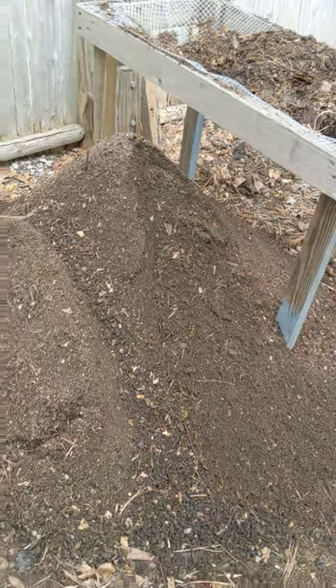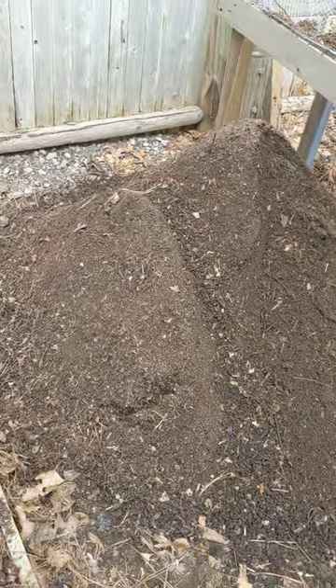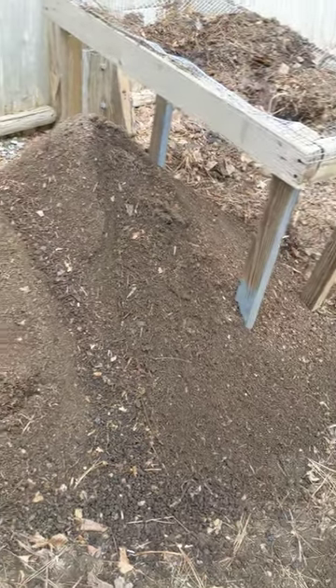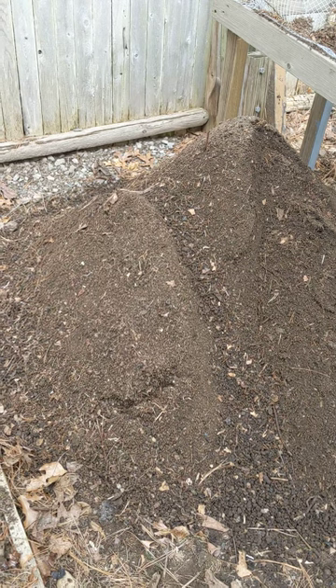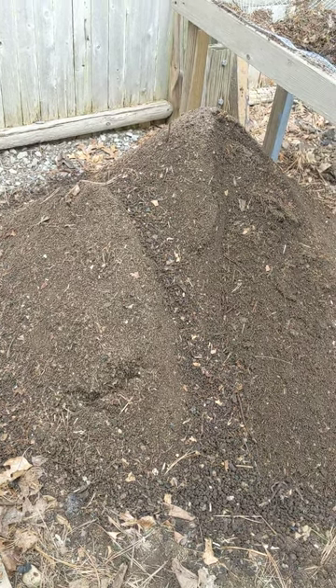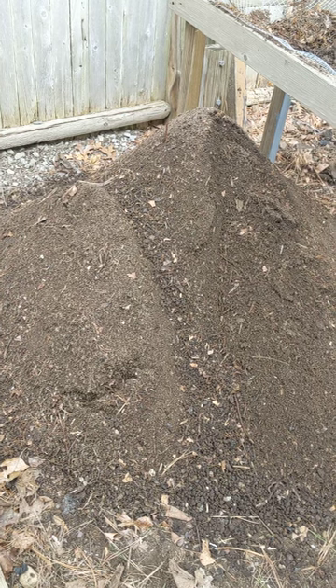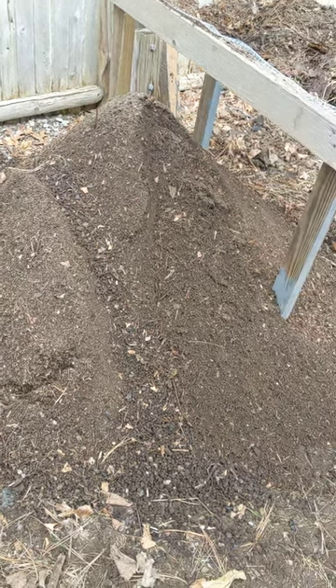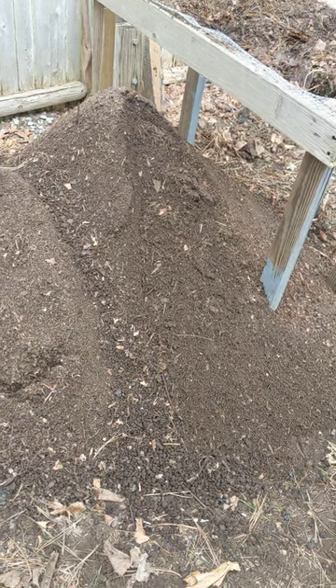I screen it and I get these nice piles of soil that I spread across my yard and nourish the grass, and provide a healthy topsoil that retains water. So over the years I've been watering less and less.